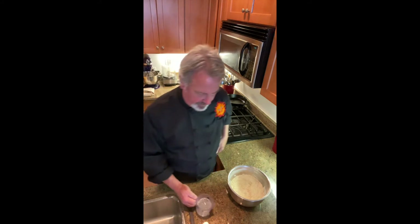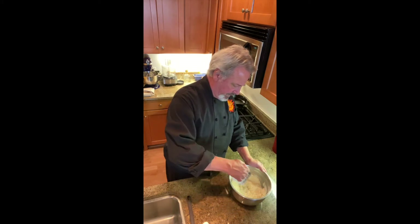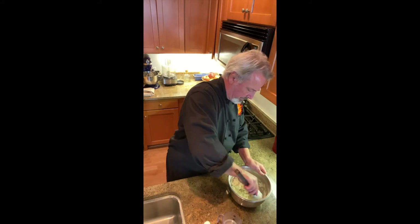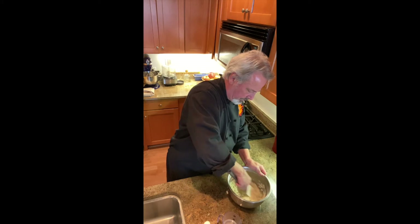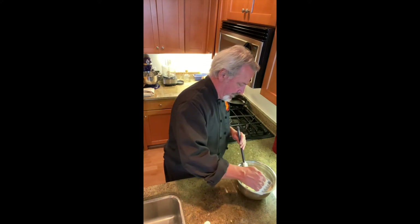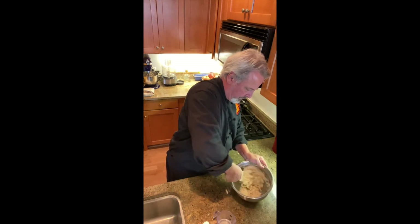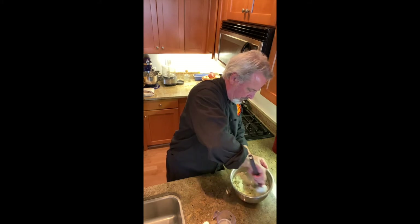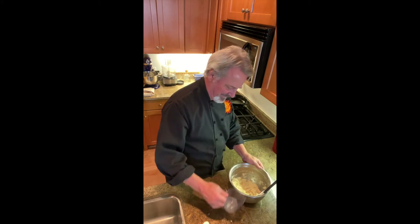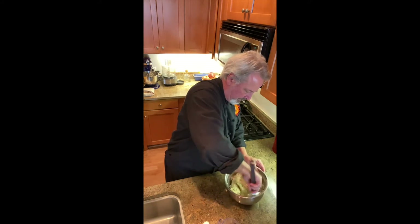Now we need just hot tap water. The max you want to put in is about a cup, so you have to be careful. We're gonna put in like half a cup and see where we go. You can go a little wetter than that. There we go — now it's come together.